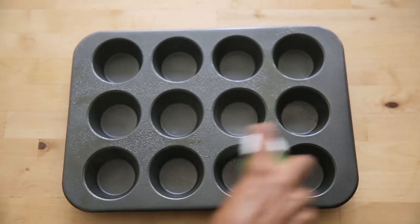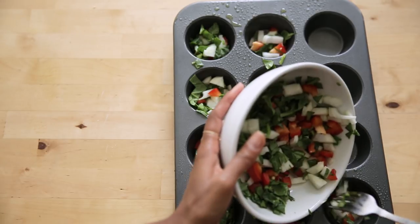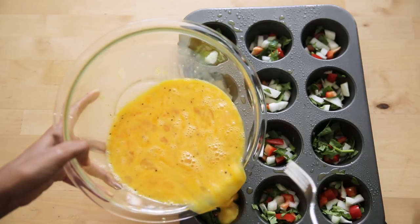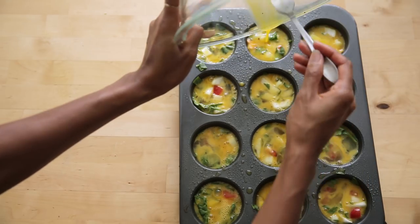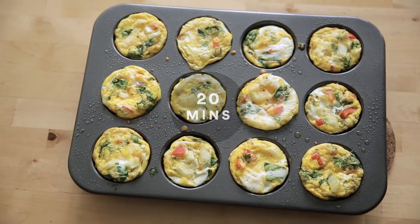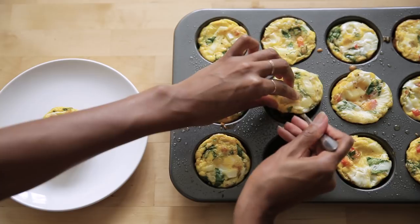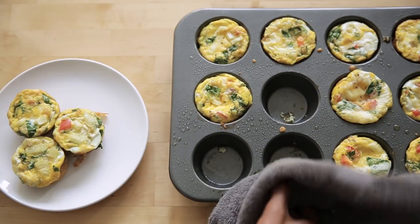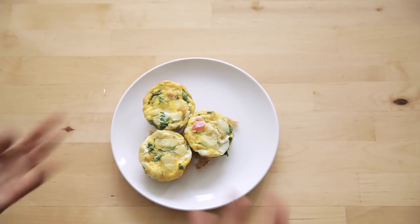I'll get to cracking and scrambling those eggs, adding in some salt and pepper. Next, I'm going to spray the tray down, add my veggies on the bottom because those will cook and rise to the top. Then I take my scrambled eggs and top that off, but not all the way to the top because they do expand in the oven. I'll let that cook for 20 minutes, then remove and let cool for 5 to 10 minutes so they hold the form of the muffin tray. This will last you for a few days — I discovered this when I was in New Orleans.